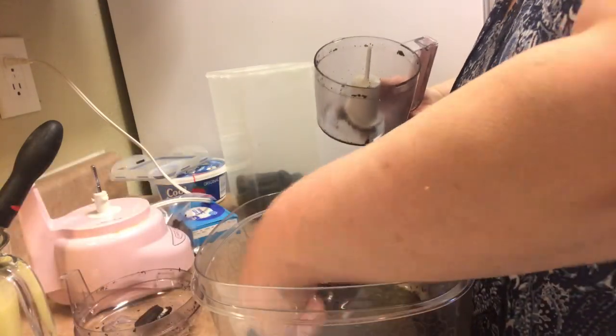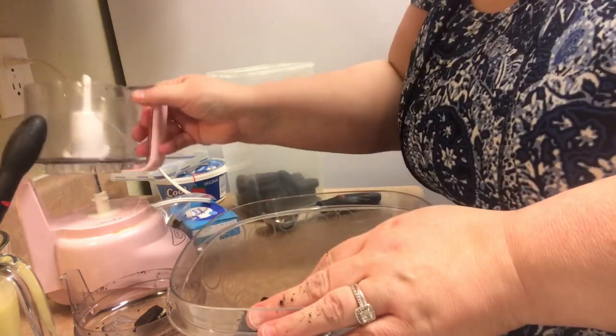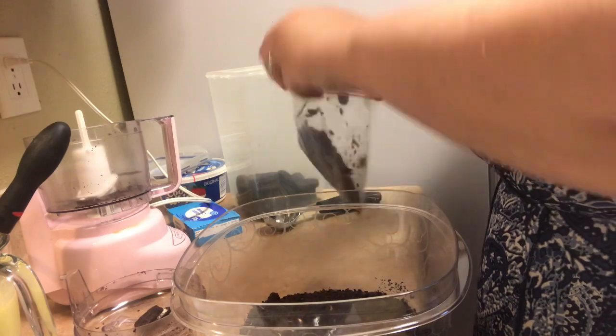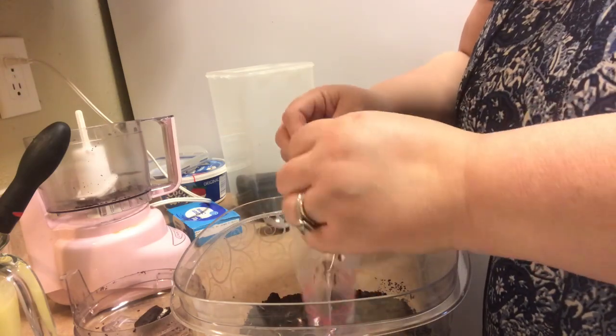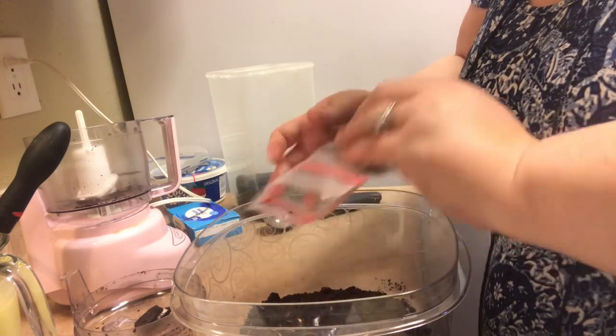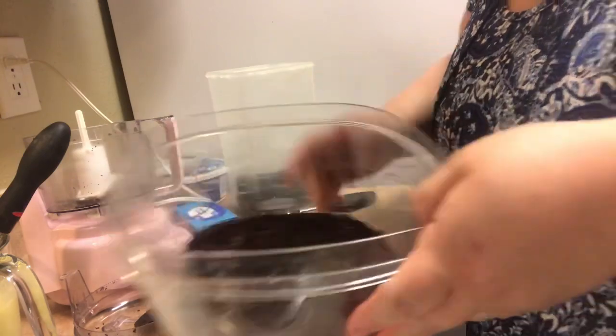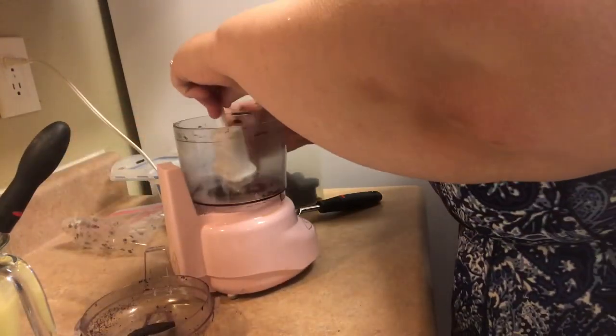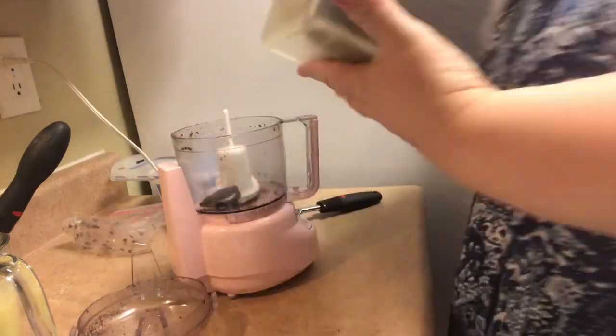Once you put them in the food processor or the blender — at home I only have a blender — you just grind them up until they're very fine. Oddly enough, there aren't any big chunks of frosting or cookie cream; it blends into the cookies and you're just left with crumbs, which is kind of wild but fun.